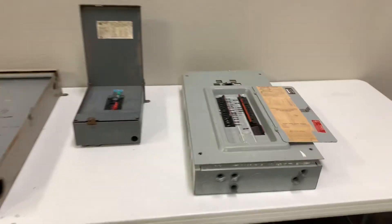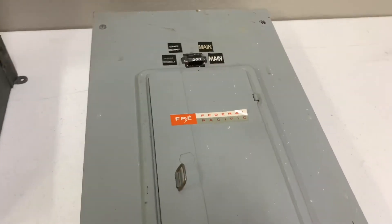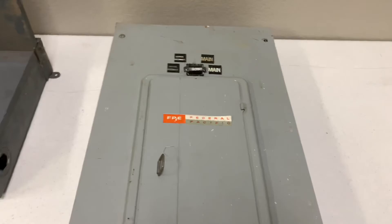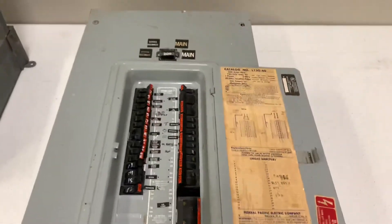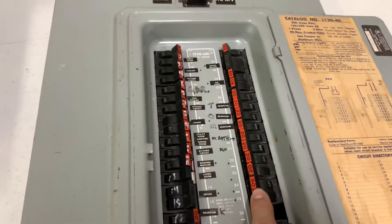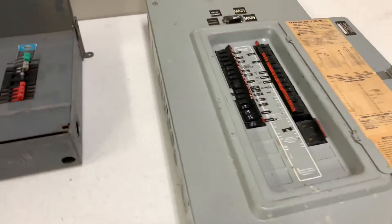I have three panels to show you. The first one here is a Federal Pacific panel. Sometimes this sticker is missing or it's painted over. So if you open the door, you can tell by the red handles on the breakers, and that'll let you know that this is a Federal Pacific panel.